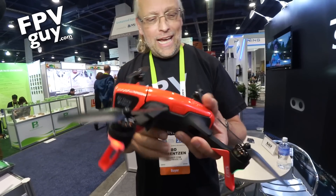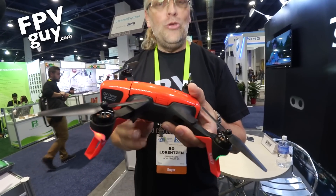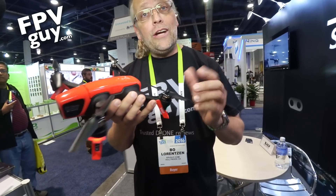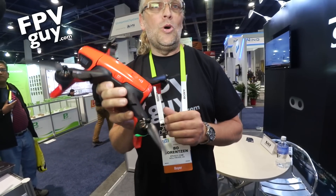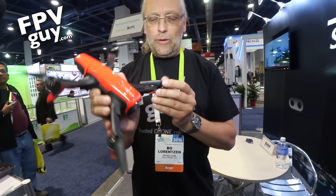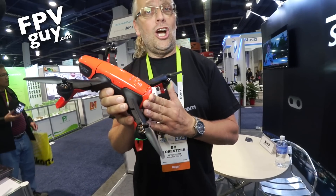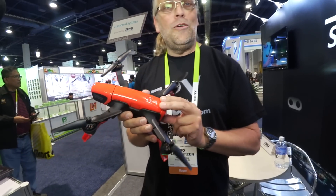Stay tuned for more from CES. I happen to know that Frank picked up several of these for carolinadrones.com, so go to carolinadrones.com and check out these for prices and more details. I'm also gonna get a quick blog post about this on fpvguy.com. Thank you for watching and subscribe for more videos.